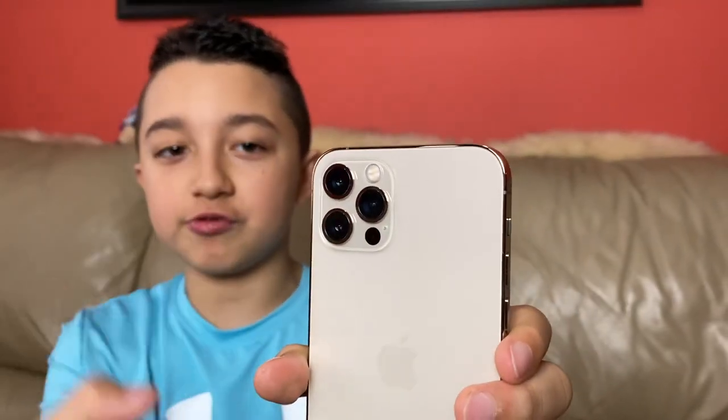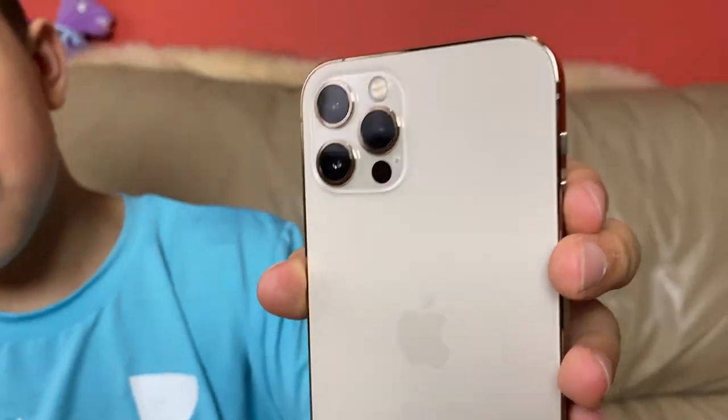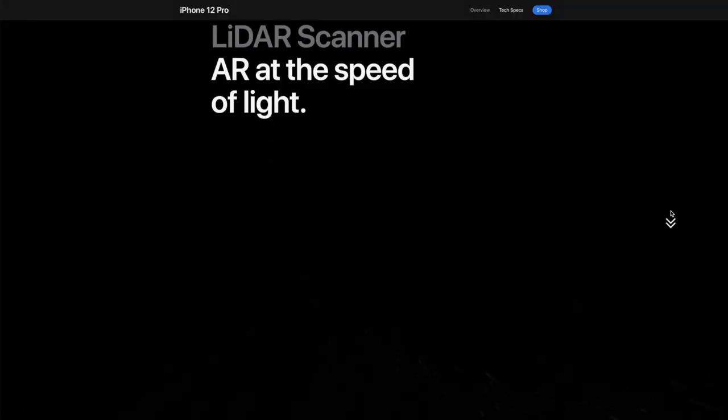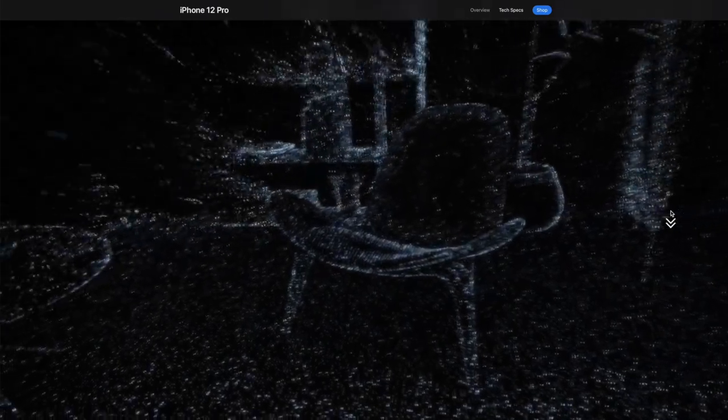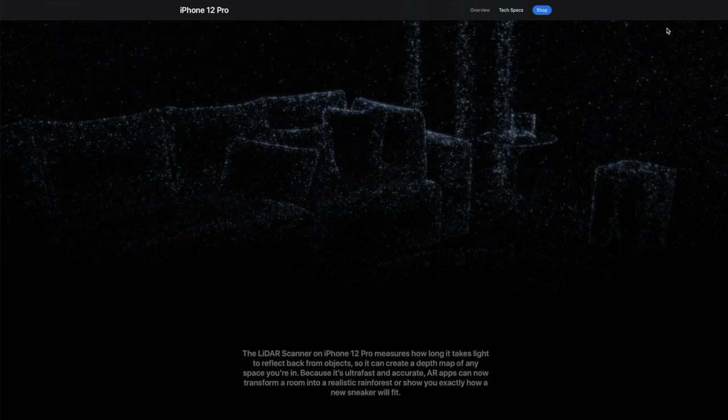Obviously, same as with the iPhone 11 Pro, there's three cameras right here. Although these cameras are a little bit better than last year. And another awesome feature that the iPhone 11 Pro doesn't have is the LiDAR scanner. The cool thing with the LiDAR scanner is it basically creates a 3D map, so even in a very dark area it could focus up to six times faster. That's because the phone doesn't actually need to physically see anything in the dark.